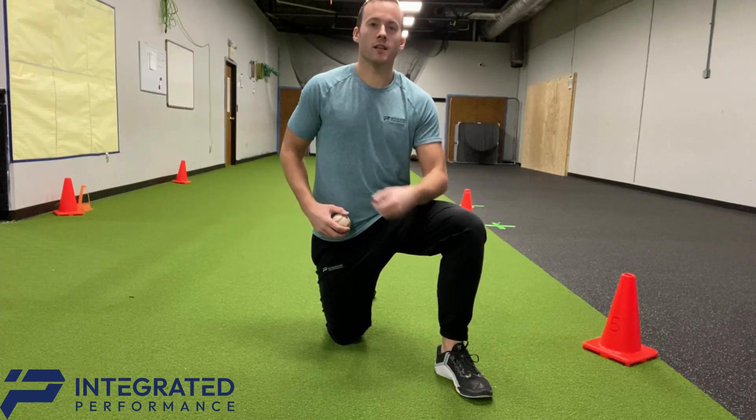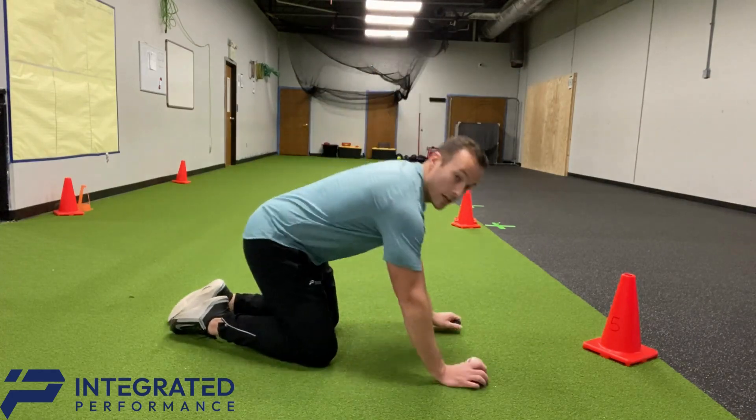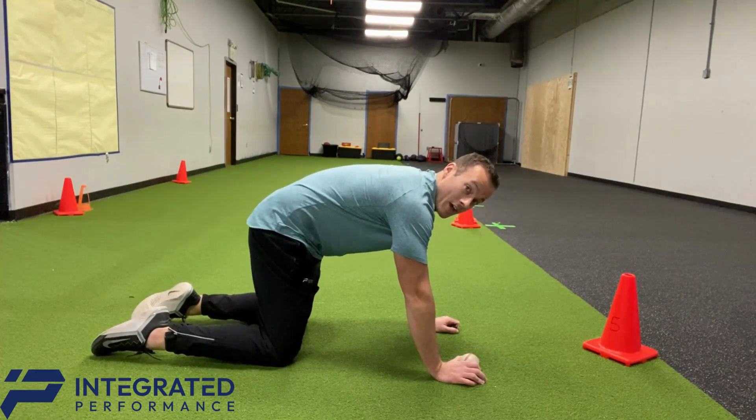A good place to start for localized shoulder strengthening is on your hands and knees. You're going to start on your hands and knees and then get into a power position. That means bend your back down toward the ground and arch it up, and you're going to hold that.